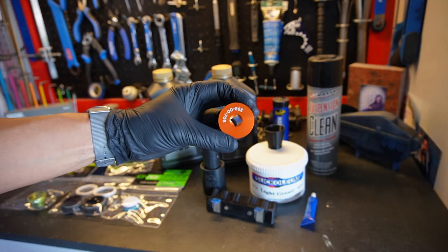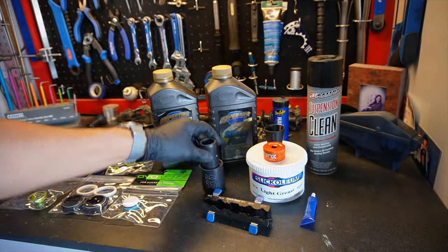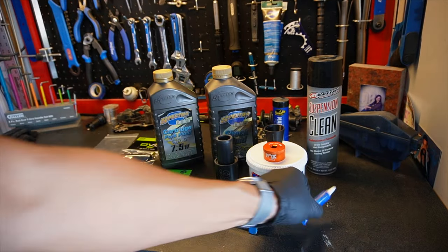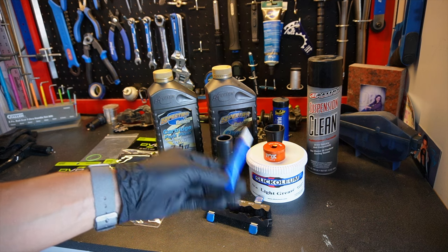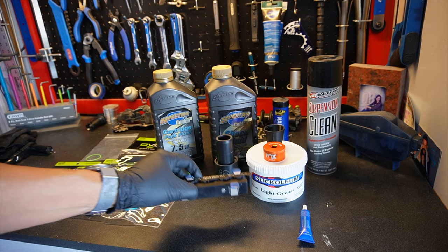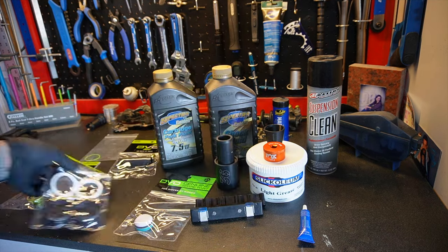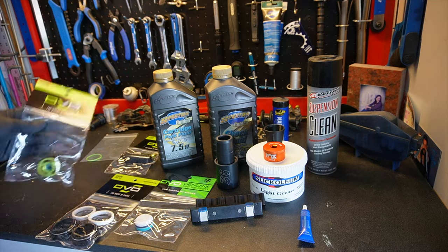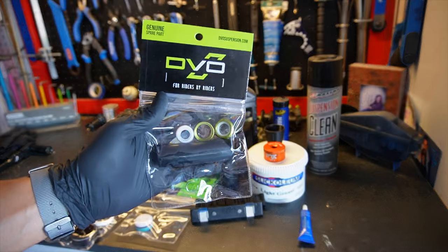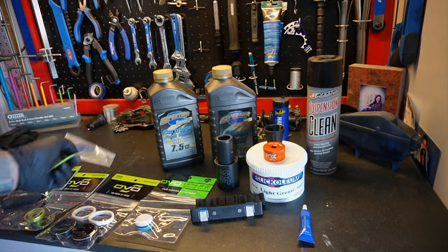A 32 millimeter chamfered socket to remove the top caps without marring, and a 36 millimeter wiper seal install tool. Some 242 blue Loctite, and some vice clamps — helpful but you can get around without them. From DVO you're going to need a new air piston, new wiper seals, a damper side stanchion plug, a new bladder unit boot assembly — though you might not need to replace that — and a new travel indicator O-ring, which was only a dollar.